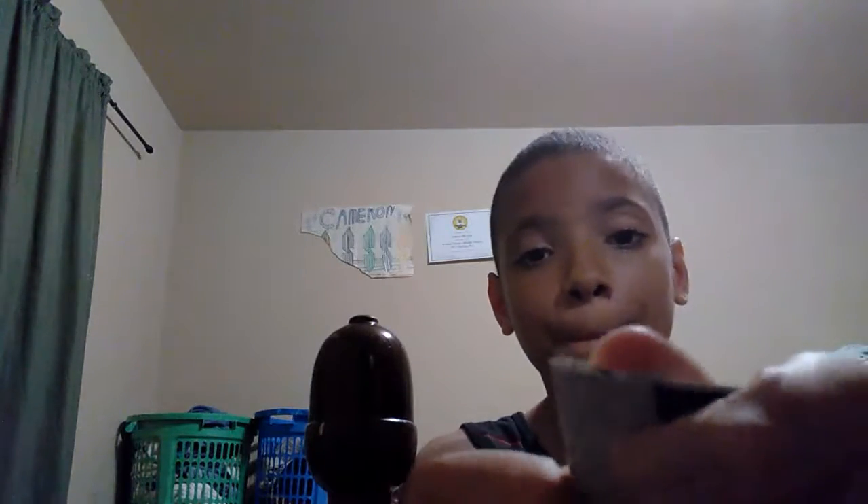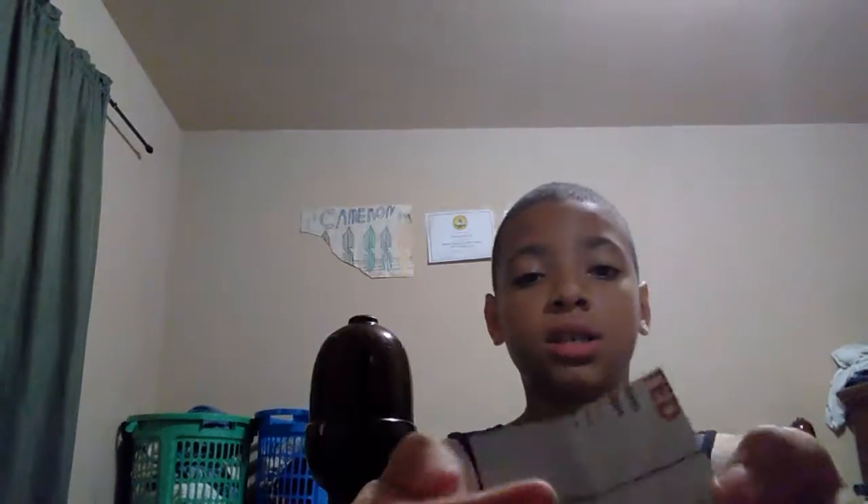Fold it whatever way — it doesn't matter — equal fold, just like so. Then you have like this — see, you probably have like that. Then you take it down, do the same thing over again.